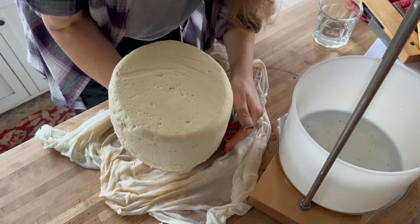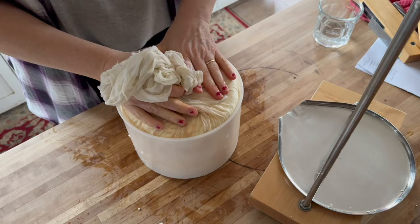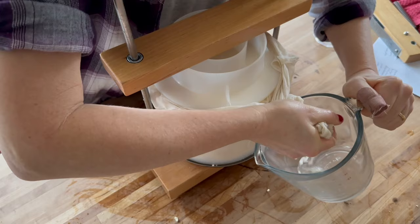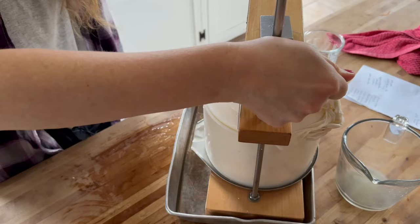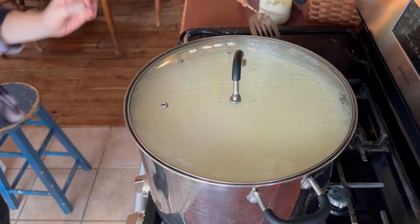This cheese gets pressed for the next eight hours or so until bedtime. I'll flip it several times and film when I flip so you can see it knitting together — it's low to medium pressure, and then it goes in the brine at bedtime. This is pretty straightforward cheese, nothing complicated about it. It's like a mesophilic version of an asiago or parmesan — just lower temperature and a straight cooked cheese.